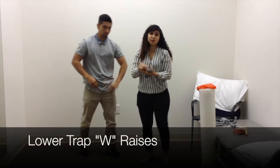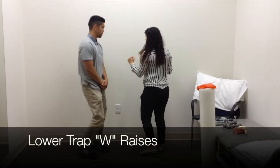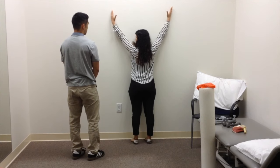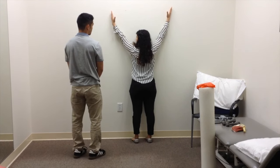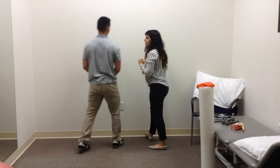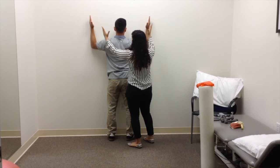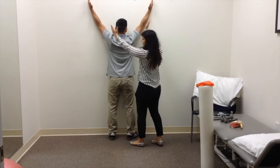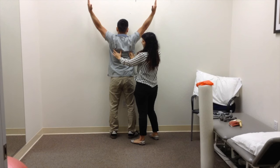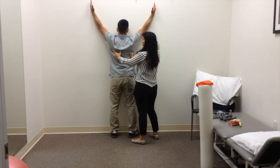One more exercise for getting that lower trap in, because that is also a very important muscle for upward scapular rotation. You start with your arms in a W position, slide your arms up, and they form a Y with your body at a 45-degree angle. Palpate the lower trap, then gently lift those arms off the wall to engage it. Come back to the wall, and when you release, come down with nice slow control.